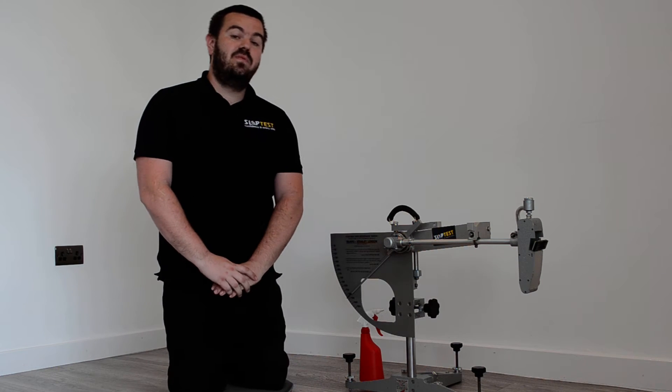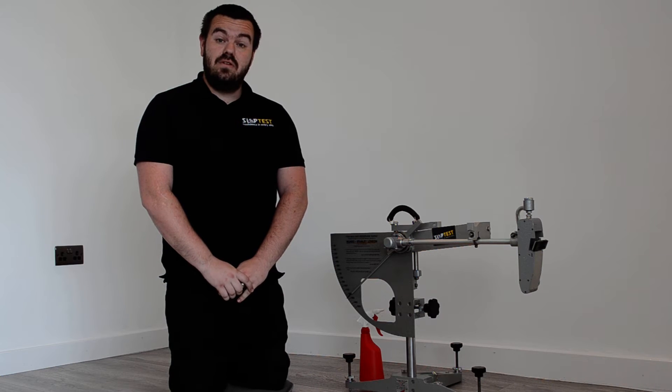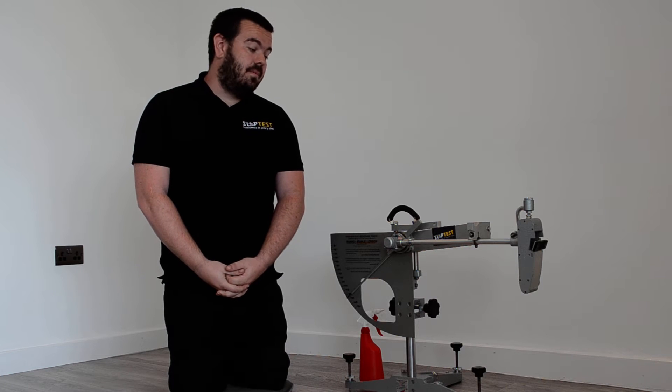Hi, I'm Harry and I've been with SlipTest nearly six years now, working with our customers to improve their floor safety, reduce their slip risk and trying to prevent incidents from happening.